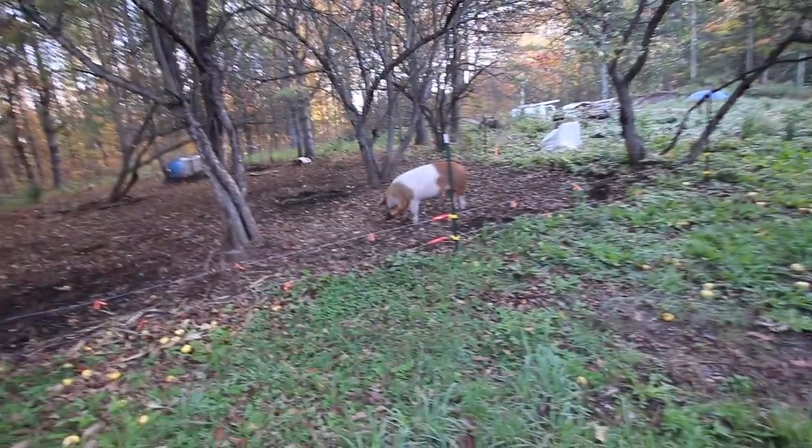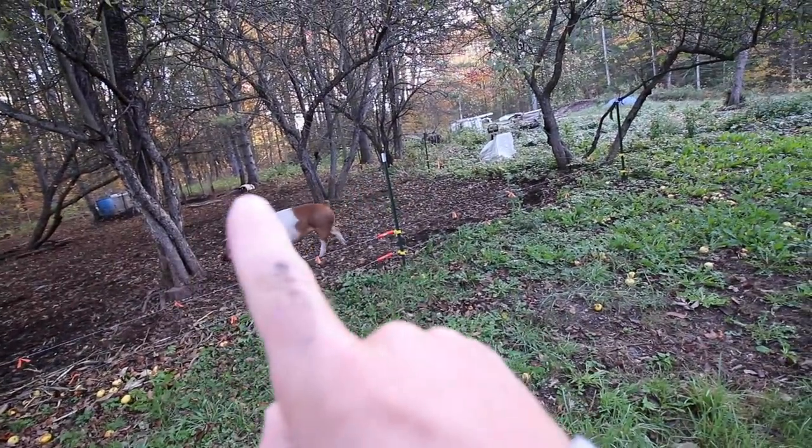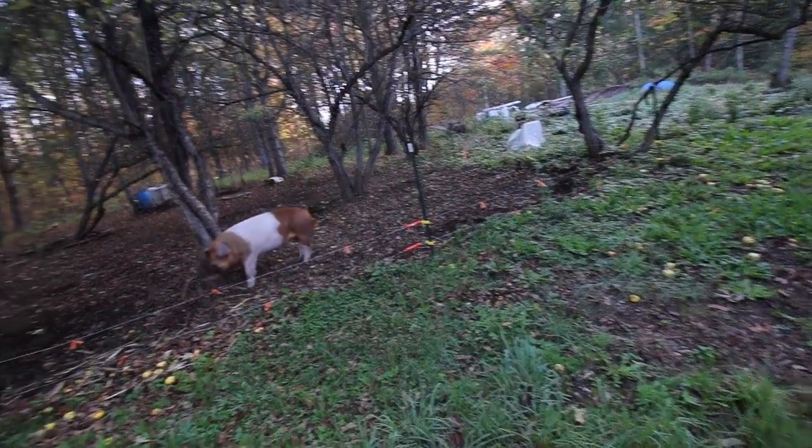Good morning, pigs. Spots, what's the matter? You still sleepy? It's too cold to get up and out of bed this morning?